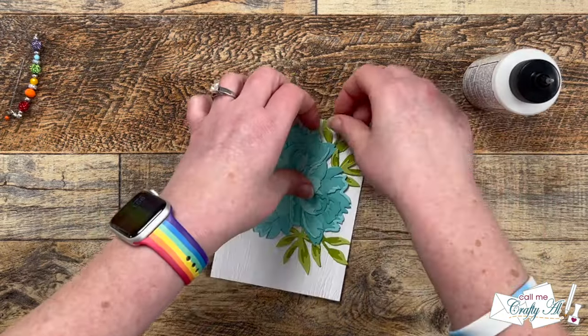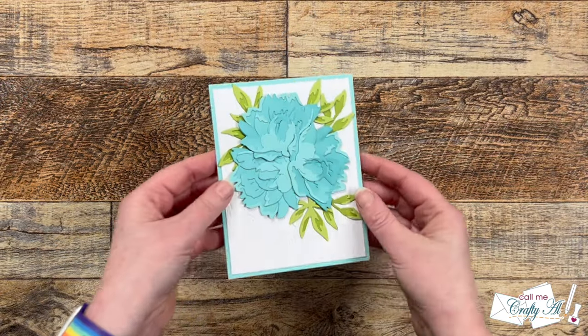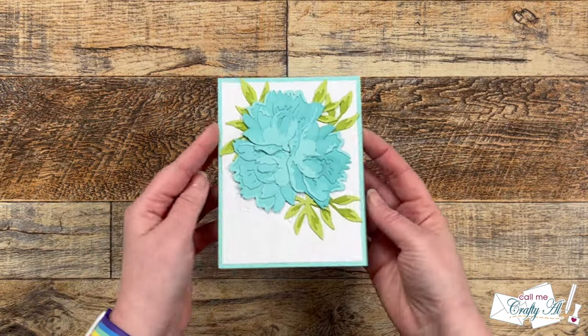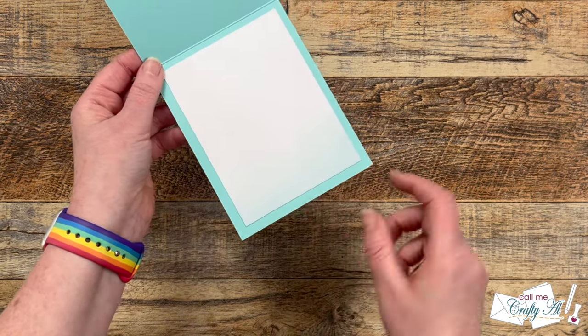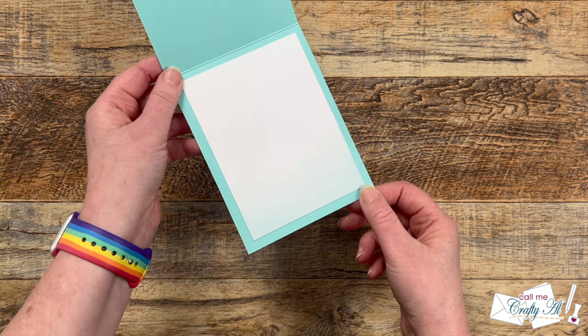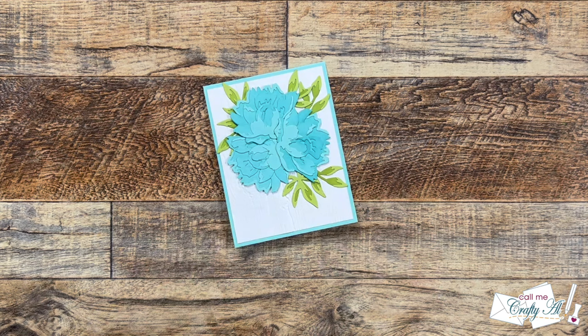I didn't really need to adhere down the stems because they were already tucked behind the flowers. I let this dry for a little while off camera. Once dry, I added it to a blue card base, and to make my personal message easy to read I put a piece of white cardstock on the inside and added a little of the blue color to the bottom of that with my blending brush.